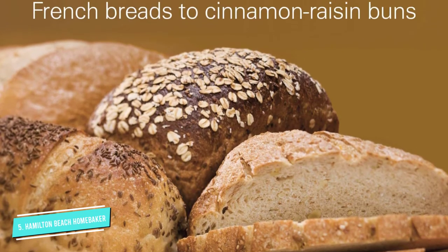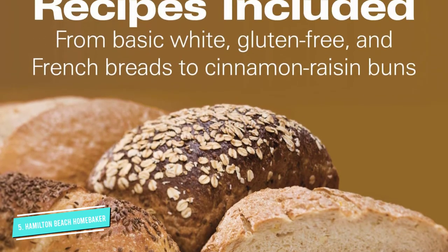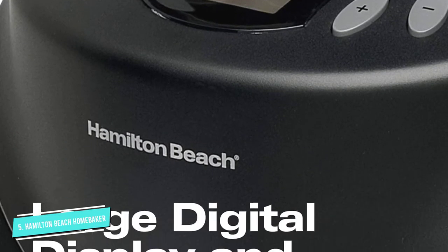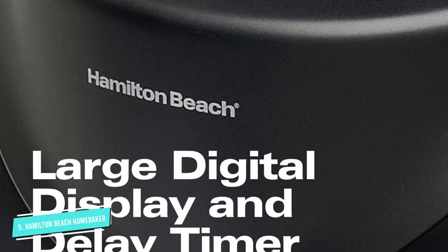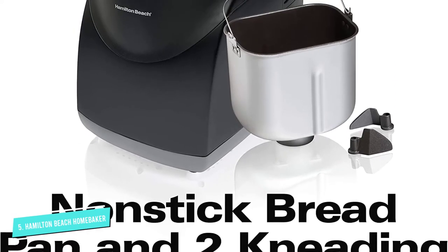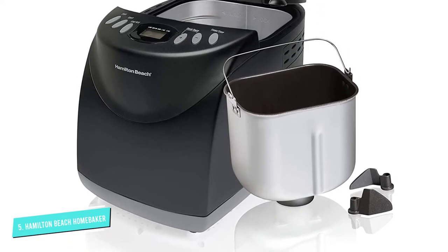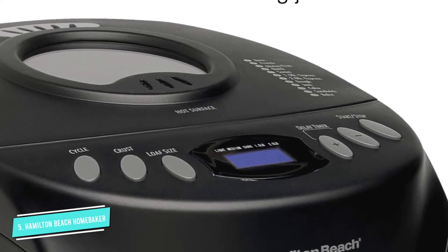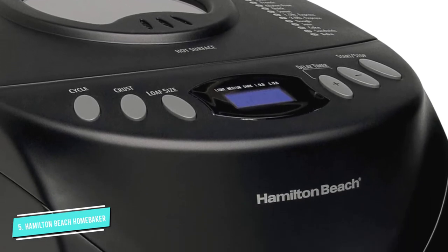Besides turning out your favorite breads, it can also make pizza dough, cakes, jams, flatbreads, and croissants, making it a star in your kitchen. You can also choose a light, medium, or dark crust setting, and all of this can be done with a delayed timer, so you can make sure when you walk in the door you have a fresh hot loaf of bread waiting for you.